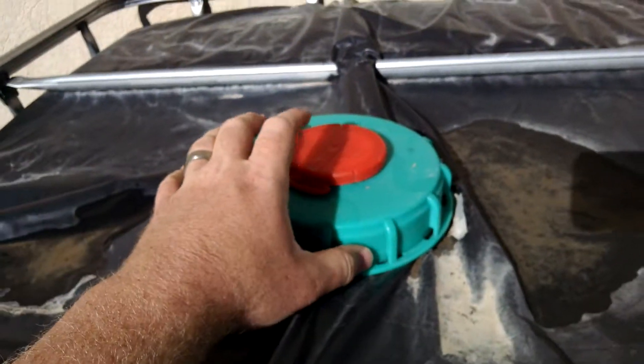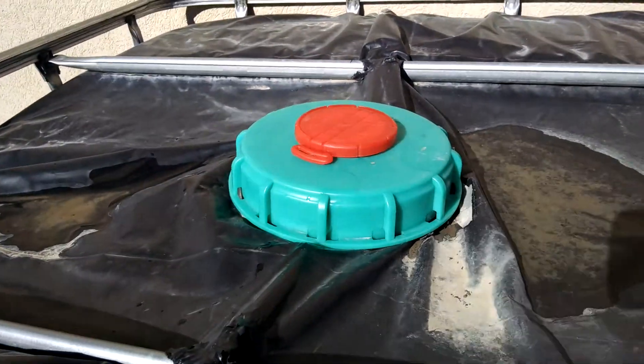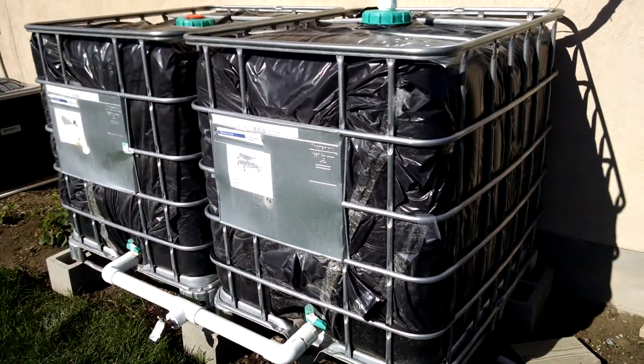I could take this cap off and connect a 2-inch pipe here too, because it's threaded for it, which is really convenient. But that's my water collection system, and I use it to water my garden.